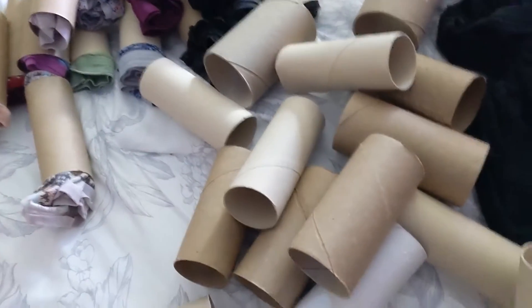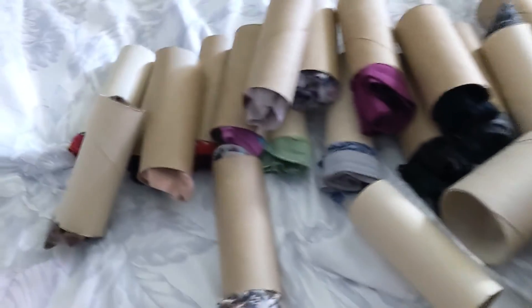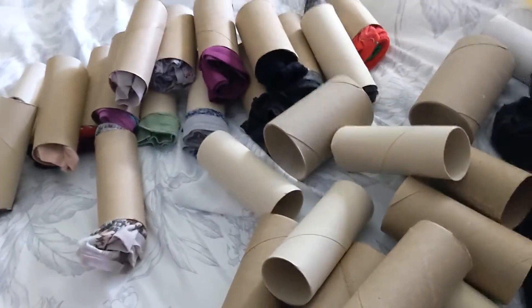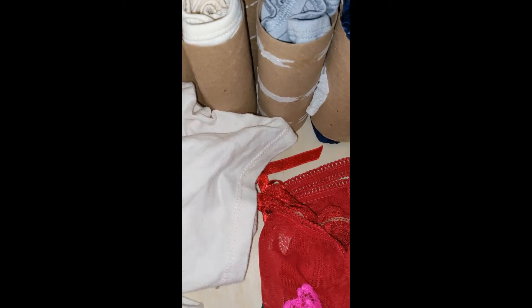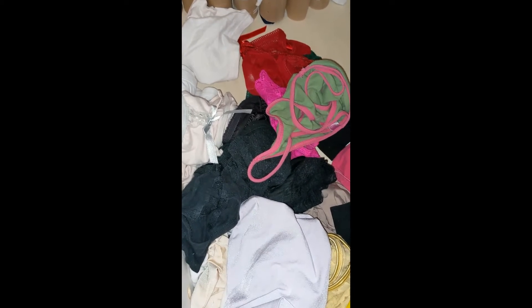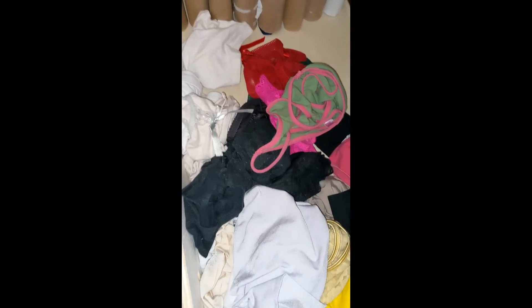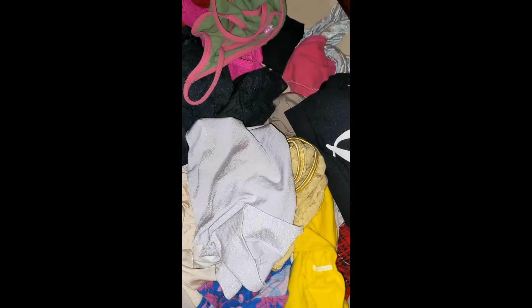Here I have some toilet paper rolls that I've saved up, and they're all clean from the tissue. I've rolled my just-washed underwear and put them in there. This is the mess of my drawer of underwear — and then this is what I've started. Not all tissue comes off the roll exactly, so get the ones that are cleanest and scrape off the others. You can already see how this is taking up less space than just loose underwear.